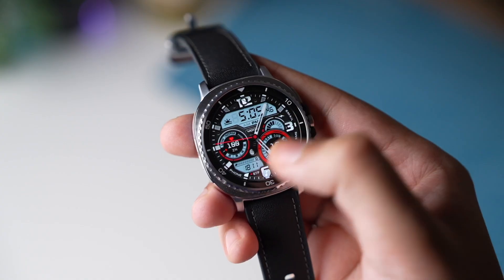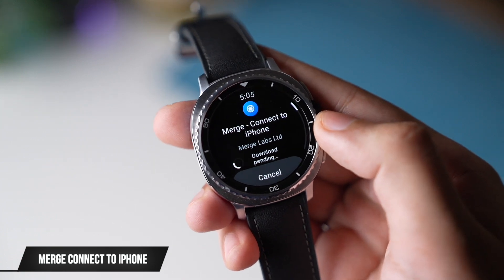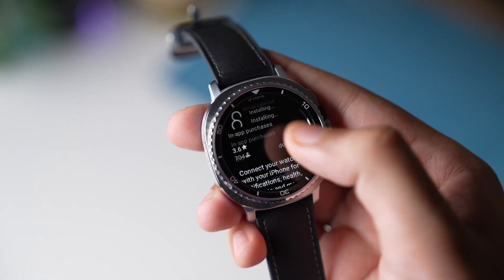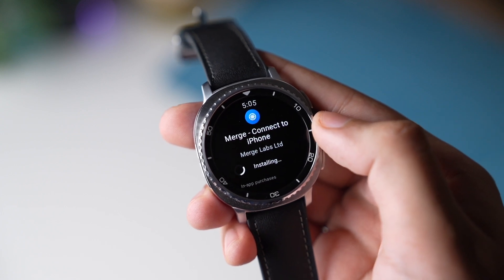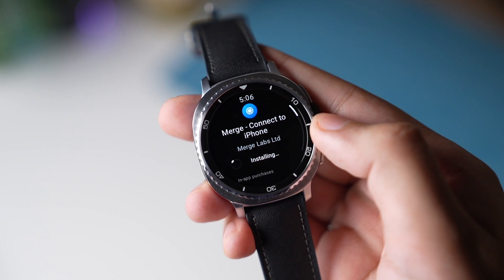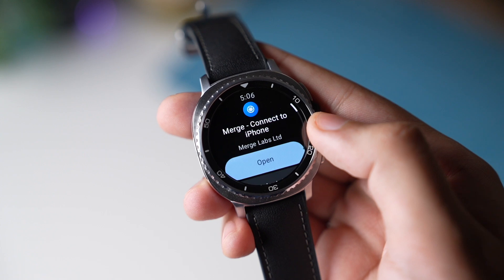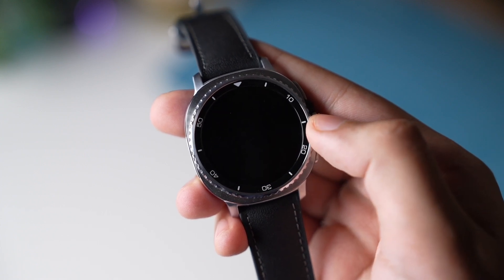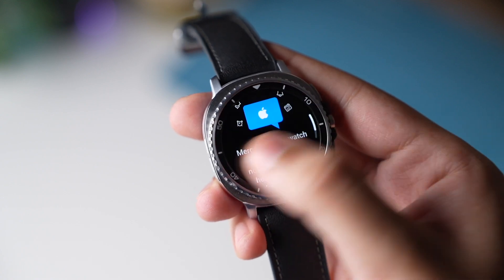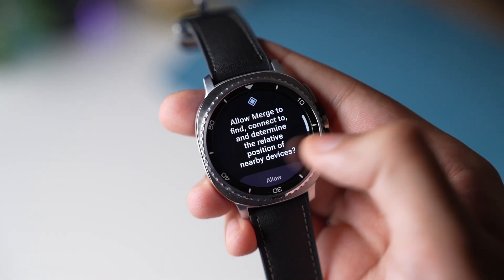We have two apps right now. The first one is Merge Connect. To connect to iPhone, you need to install this app on your Galaxy Watch. You can install this from the Play Store, but you have to set up your Galaxy Watch first with an Android phone for the initial setup process only. After that, you can go to the Play Store and install this app. Once installed, go through the rest of the setup process and follow the on-screen instructions.